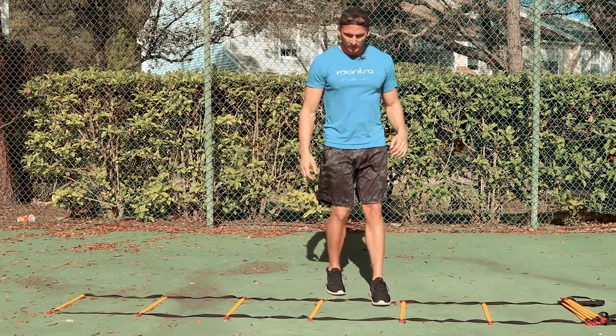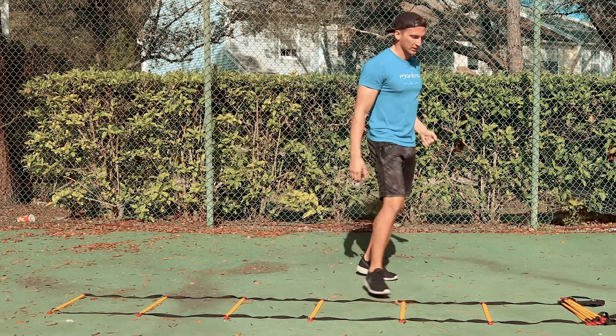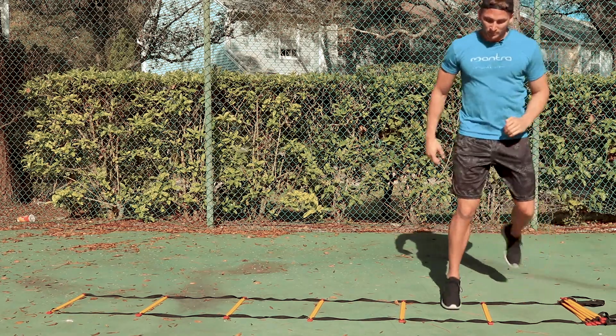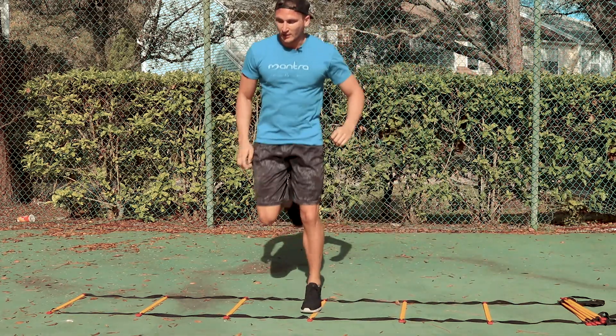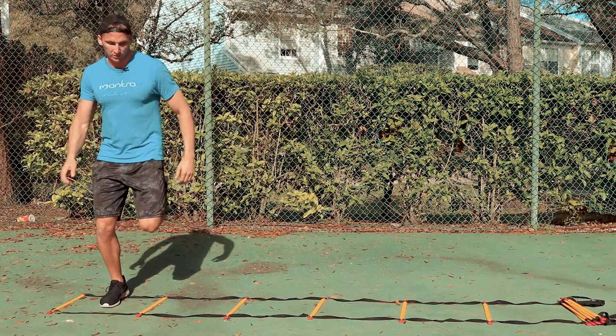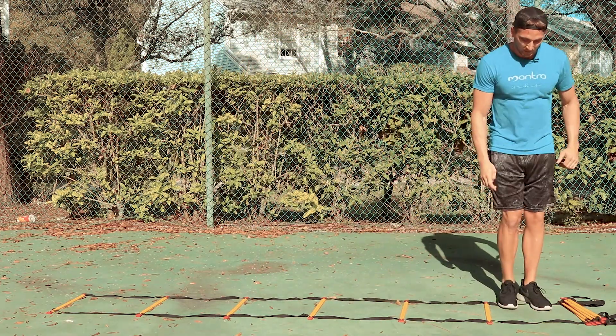All right, so all we're going to be doing is that same butt kick that we were doing before, but now we're going to be moving to the side laterally. So if I'm doing the right side, I'm going to do the right leg first. Now it changes it a lot actually with the butt kicks because you're kind of stepping out, which is good because you're going to get some proprioception. Your reaction is going to be a little different than if you're moving forward.